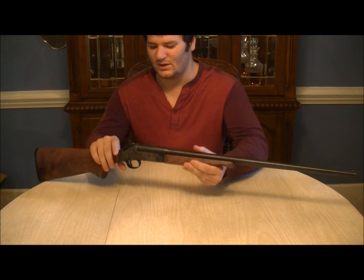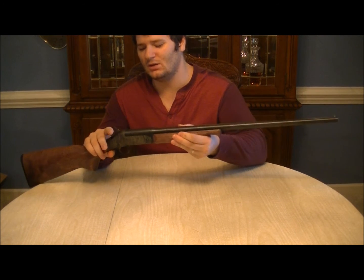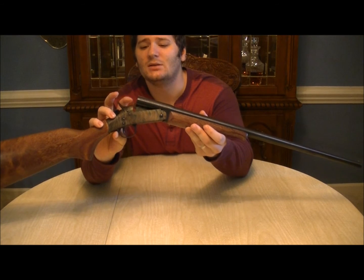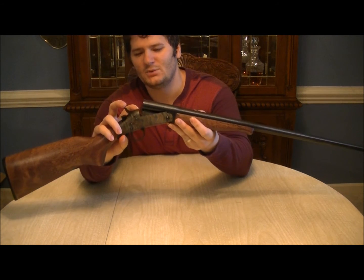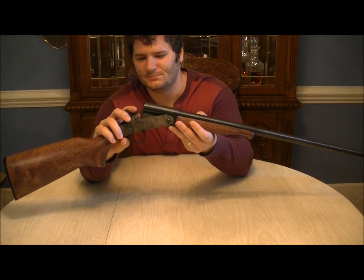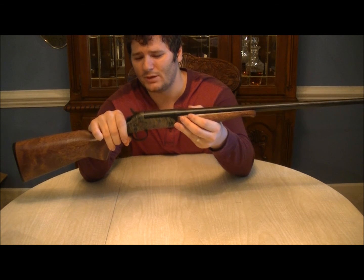It's a standard single shot shotgun — a break action with a hammer. The cool thing about this is it has an added safety feature: once the break action lever is pushed down, it lifts up a tiny bar right where the hammer meets the breech. Basically what it does is make sure that as long as the action is open, there's no way the firing pin can engage anything near the breech once it's been loaded. However, once it's in the closed position, there is no safety outside of just keeping the hammer down.